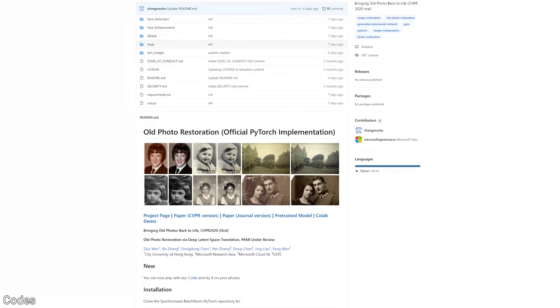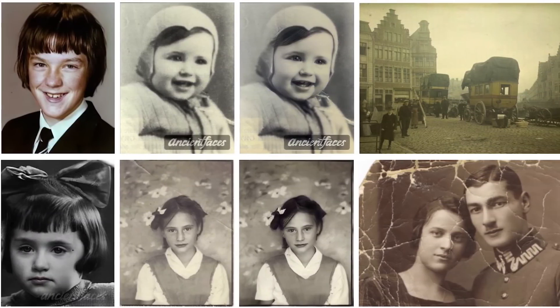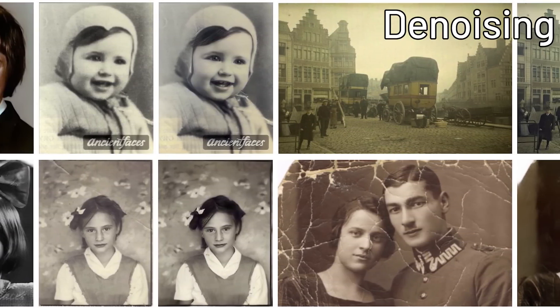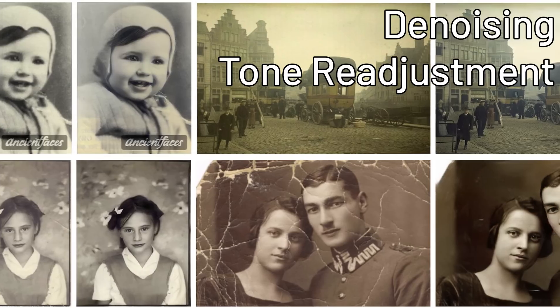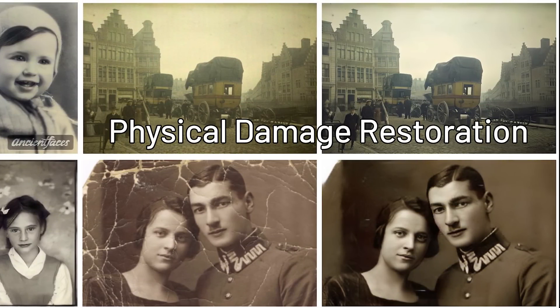Looking through the official hand-picked results first, as these are mostly the best results from this AI, it shows it has functions such as denoising, tone readjustment, face enhancement, and the most exciting one — physical damage restoration.